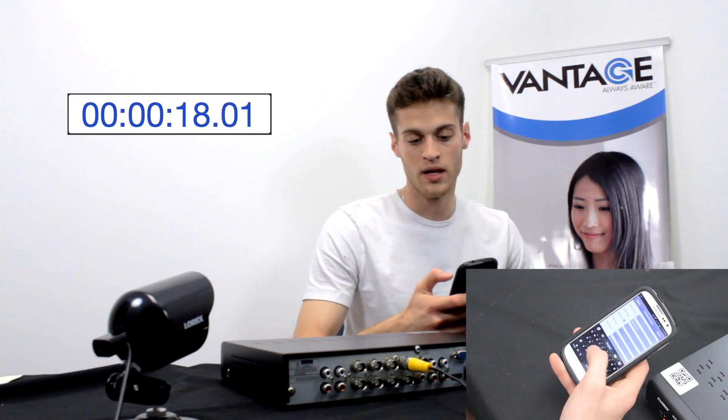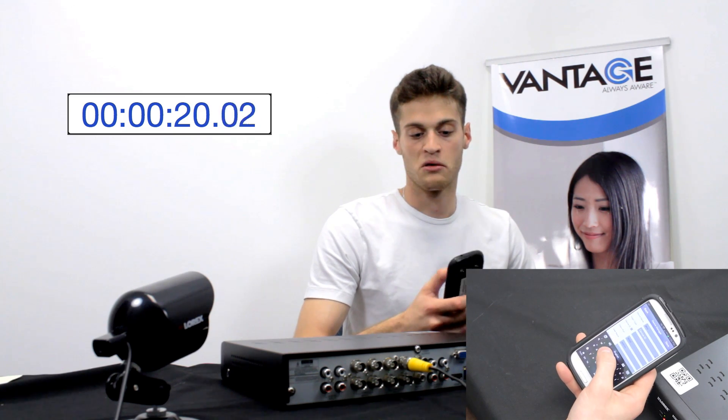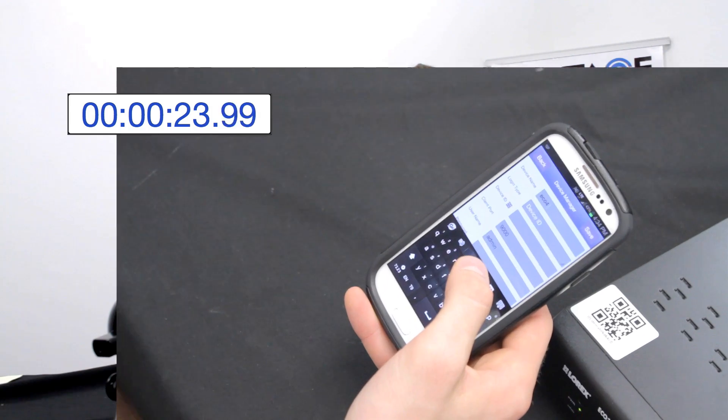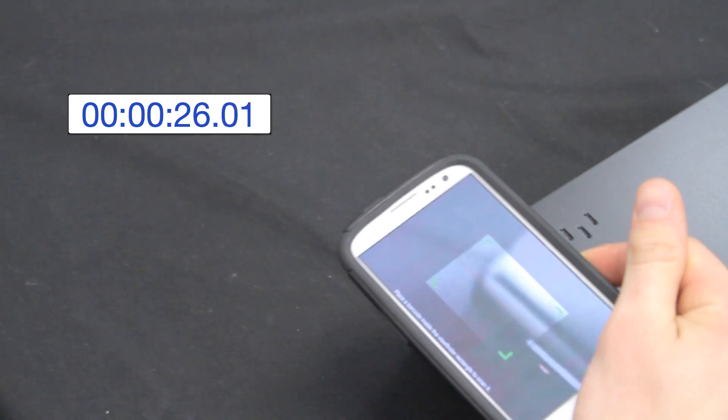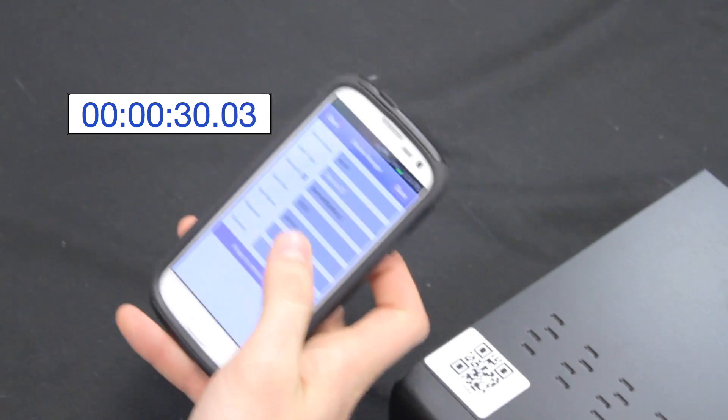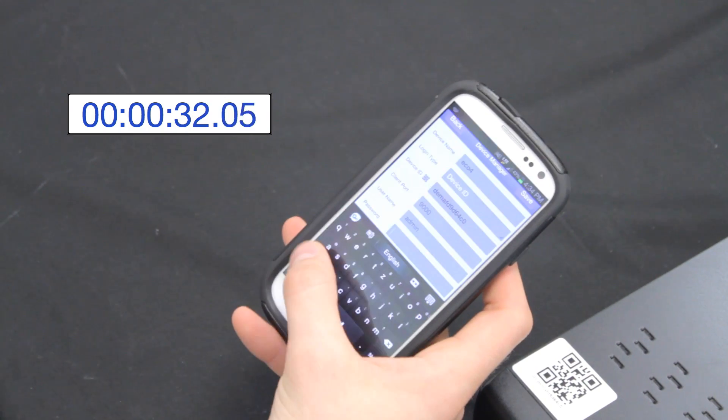I go to Device Manager and press Add. For device name I'm going to call it Echo 4 Stratus. Under Device ID I press it — and this is the best part — I get to scan the QR code on the top of the DVR, just like so, and it will populate all the fields automatically.